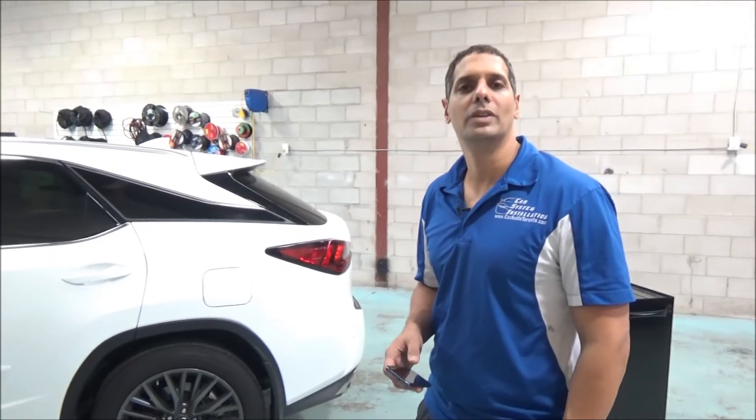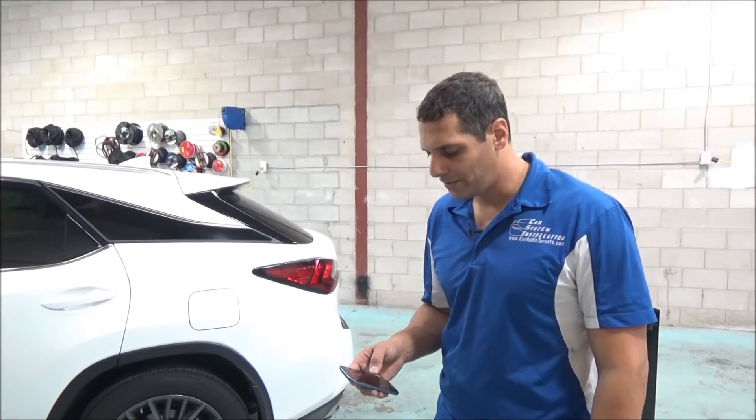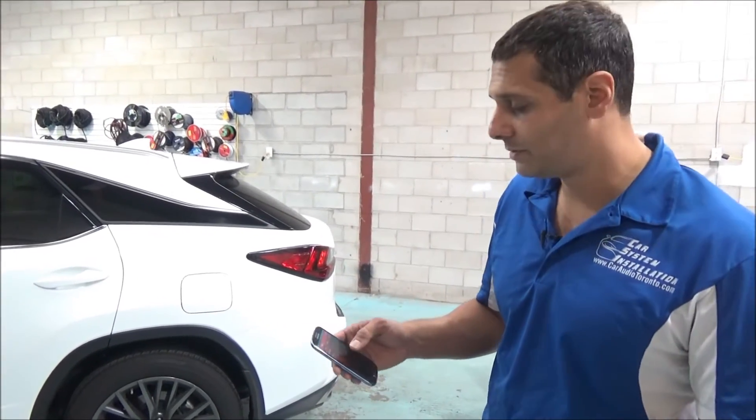Hey guys, thank you for joining us again. Today we're going to show you the EVO Start Smartphone Remote Starter installed on a Lexus RX 350 2016. This vehicle is a push button and the customer did not want to carry a second remote to start the vehicle from far away, so we added for him the EVO Start Smartphone Starter.